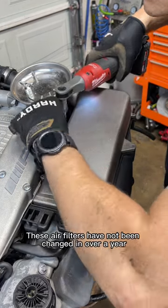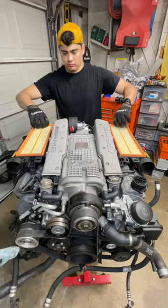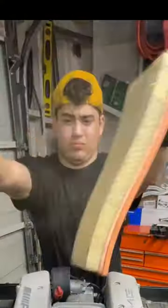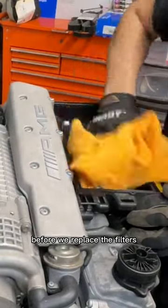These air filters have not been changed in over a year, so let's have a look. I'd do that for you guys. Next up, let's clean these air boxes before we replace the filters.